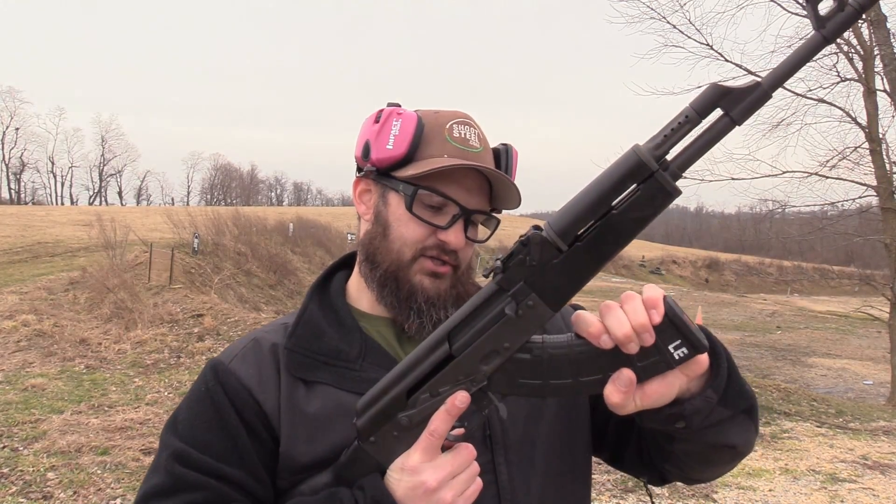What's up everybody, thanks for joining us here today on the VSO Gun Channel. The Sentry VSKA is here for testing, and for anybody not familiar, this is an AK-47 that uses S7 tool steel for its trunnions, which makes it an outside-the-box kind of build.